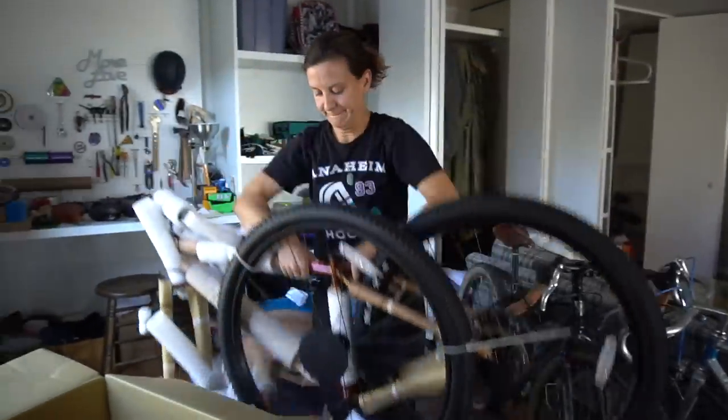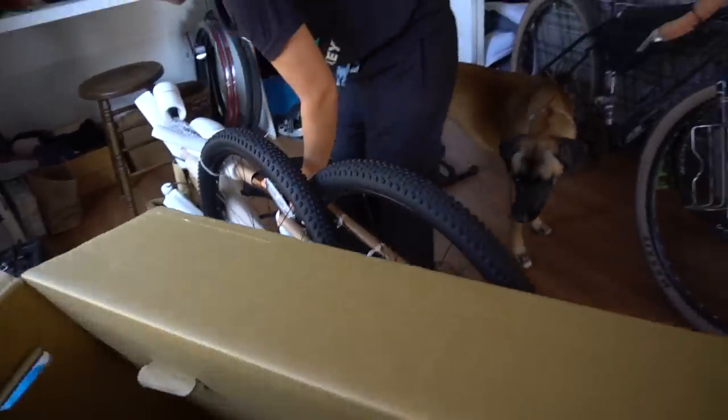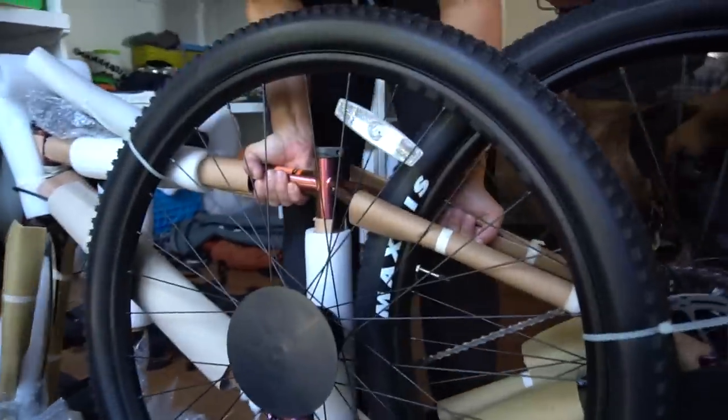I haven't eaten yet. She's taking it right out of the box. Exciting moments. Look at that paint job.